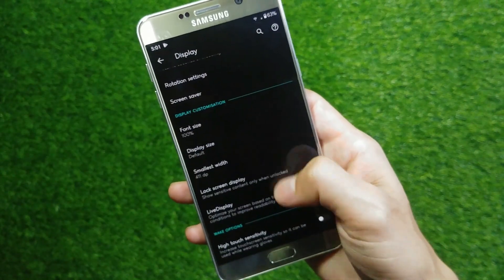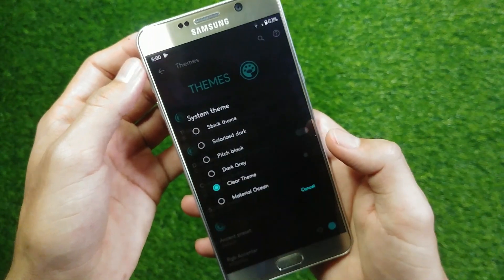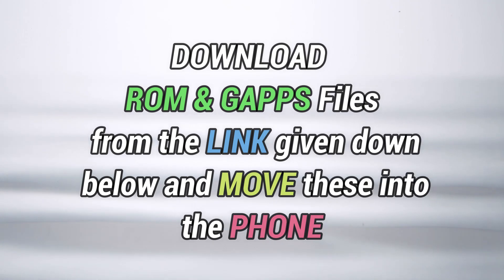So that's it for the intro. Now I am going to leave you with the step-by-step installation guide, so just follow these steps and I will catch you at the end of this video.